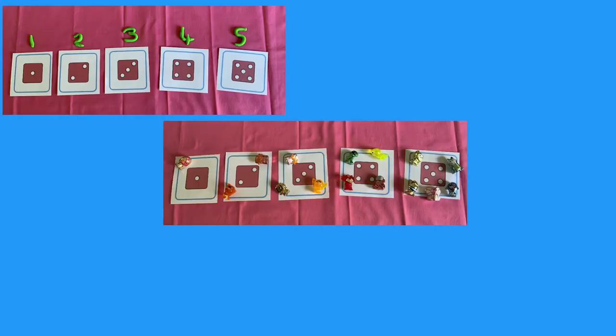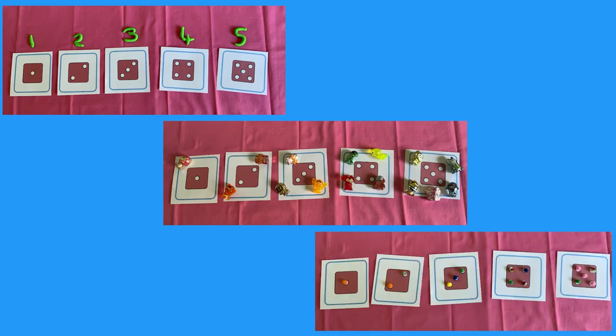Can you make numbers out of Play-Doh to match the dice spots? Count out the matching number of objects. Can you cover up all the dots?